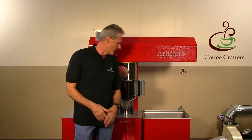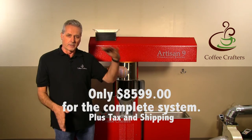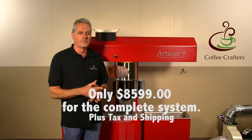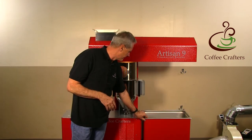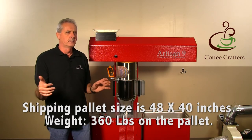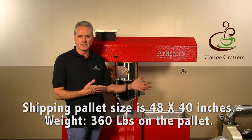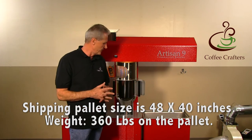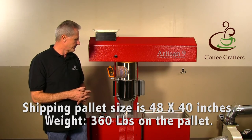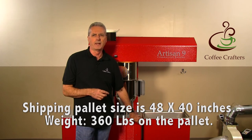The roaster comes on a pallet — it's a lot larger than our previous pallet. Shipping costs are a bit more, but it's a 40 by 40 by 48-inch pallet, so it'll fit in the back of a pickup if you're picking it up at a depot, or they can drop it at your home with home delivery. Total weight of the pallet is about 360 pounds.